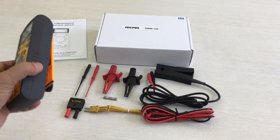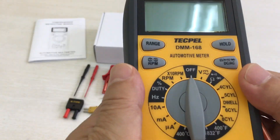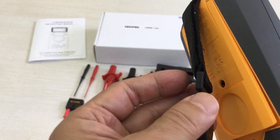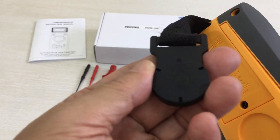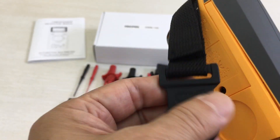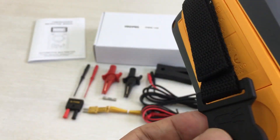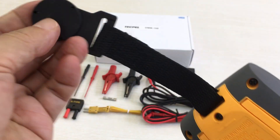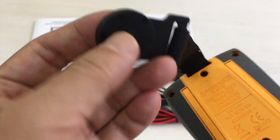Let me introduce the meter. This is a very rigid automotive multimeter with a magnetic belt. You can hook it on the iron wall.